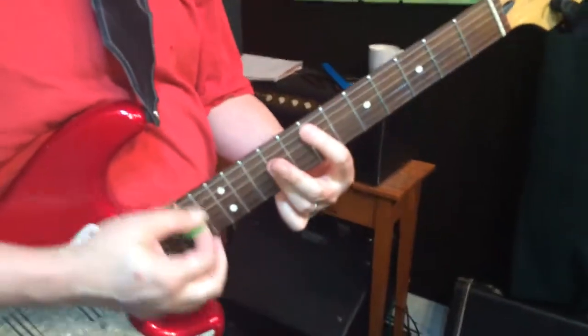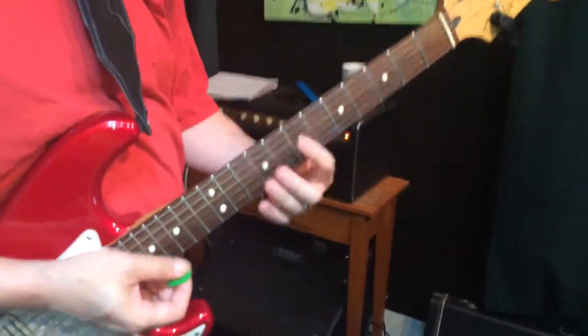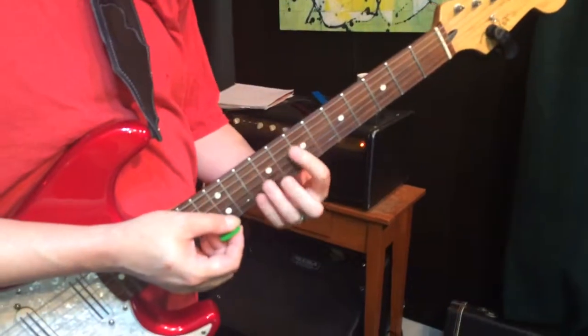We're talking about the solo section today from Jimi Hendrix's Purple Haze — the rhythm guitar part, not the actual solo itself.